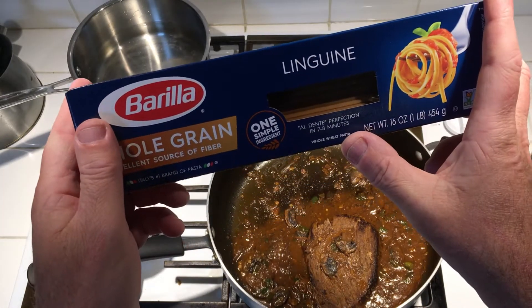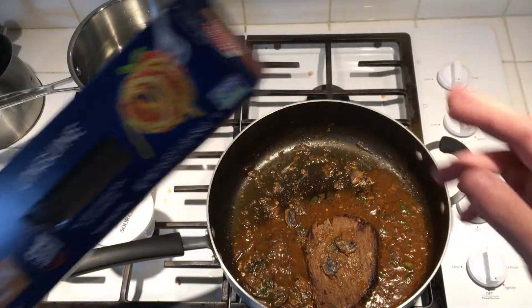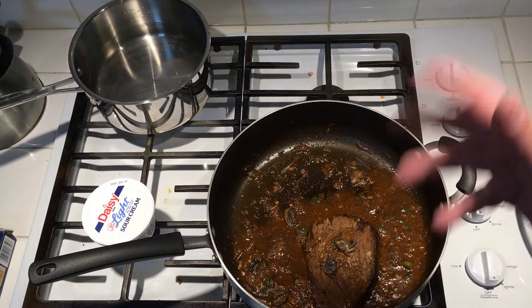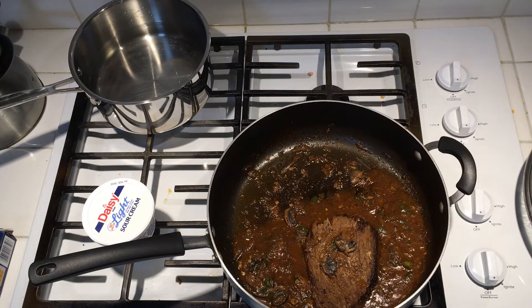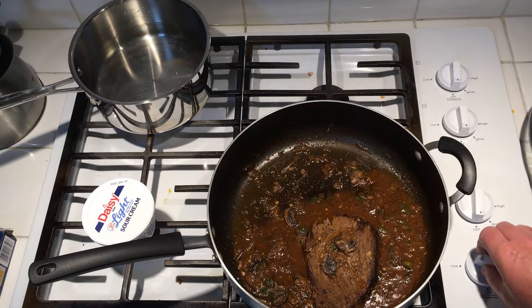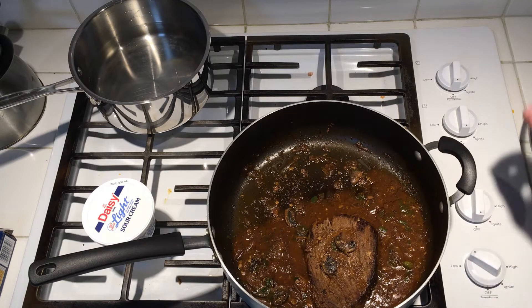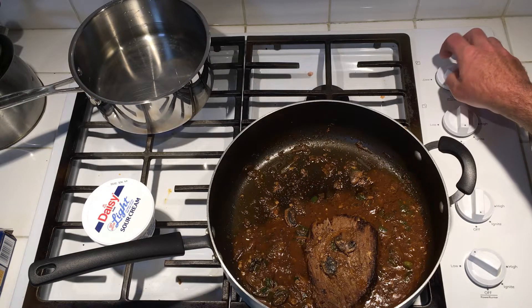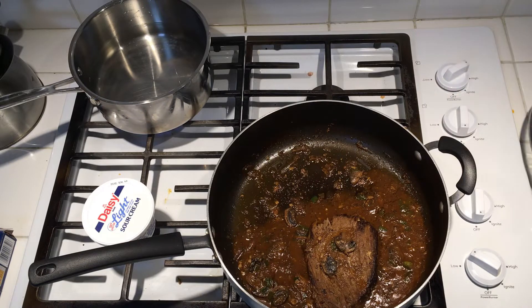Cook it al dente, seven to eight minutes. Once my pasta is cooked I'm gonna add it to the sauce and get everything in the same pan, and that's gonna be my supper tonight. Kind of sort of beef stroganoff — it didn't start out as beef stroganoff, it started out as a beef roast, but it's going to end up being kind of like beef stroganoff. I'll put that on medium to medium-low heat, get the water boiling, and show you the next step.